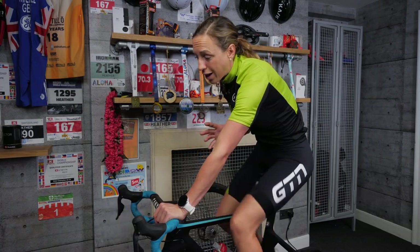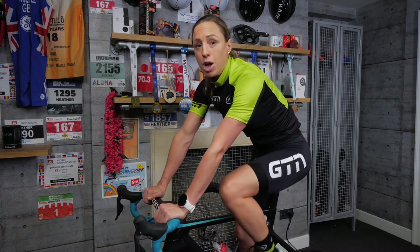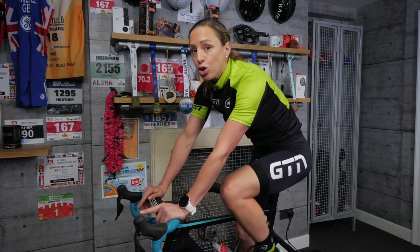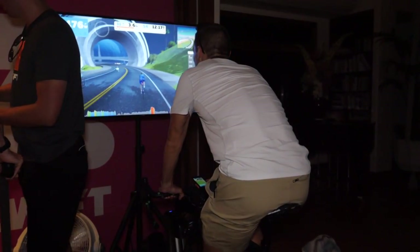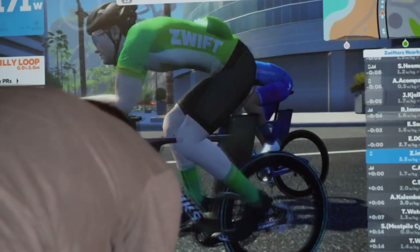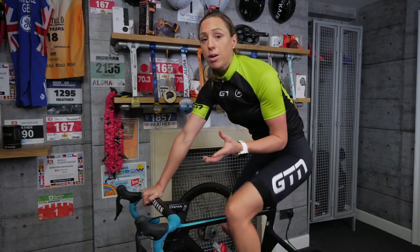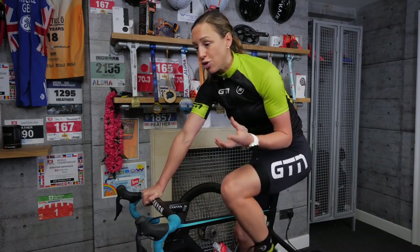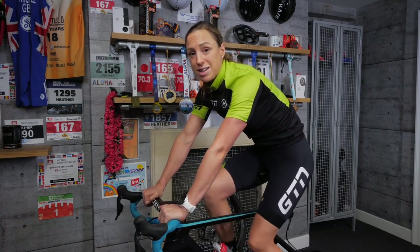If you're still finding it really hard to get over that boredom factor, then why not crank up some great tunes, maybe even put a movie on if you've got a slow, steady ride to do. Or you could use Zwift — a computer game where you ride alongside virtual friends, or actual friends who've logged in, riding along real-life or made-up courses. It's just a great way to enjoy your training, and you'll find it can actually become quite addictive.